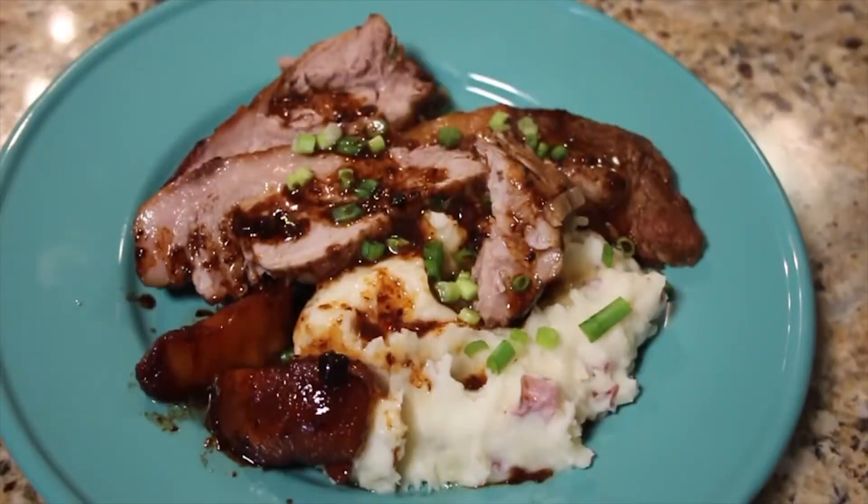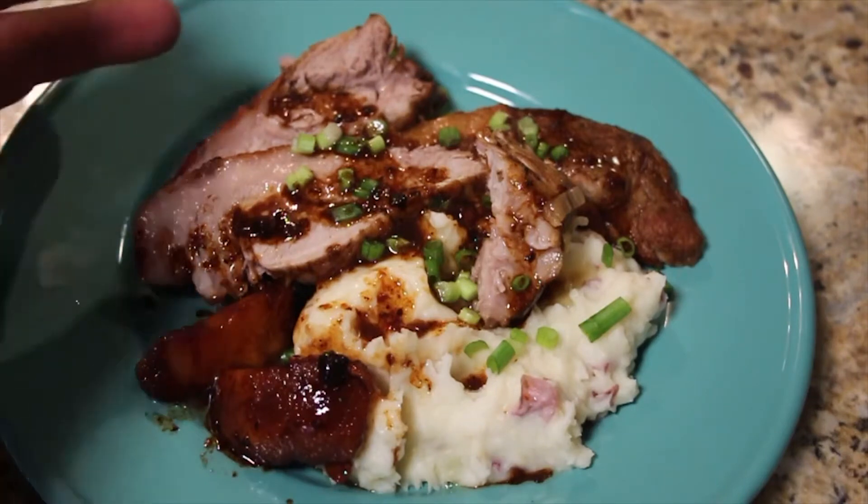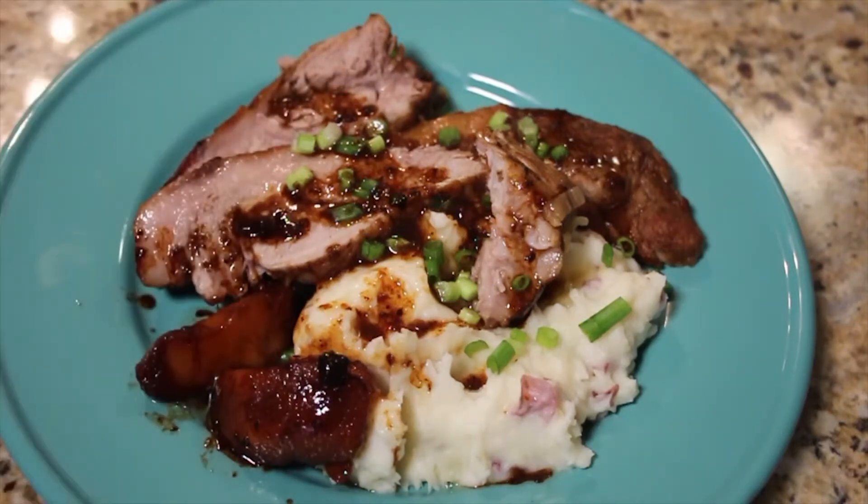Just remember, it's all an experiment. There it is — mashed potatoes, a little chive on top, there are the apples, and there is the apple pork. Go ahead and try this out on your own. It's always an adventure, and I'll see you next time in Todd's Test Kitchen.